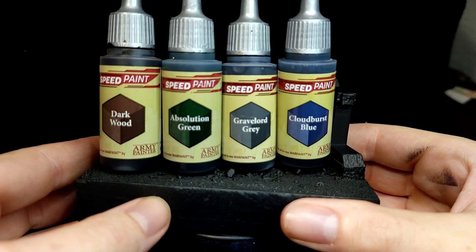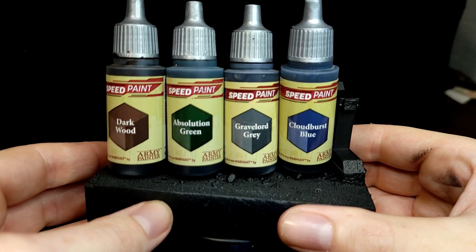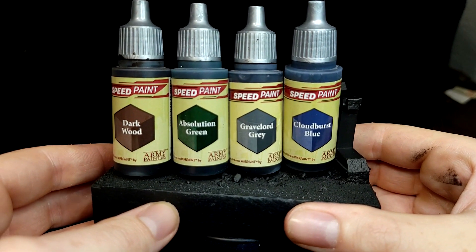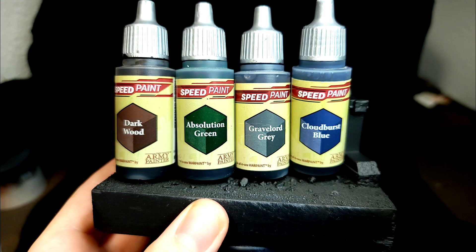And here are the stars of this video. I absolutely love these paints: Dark Wood, Absolution Green, Gravelord Gray, and Cloudburst Blue. I picked these colors for this wall based solely on the fact that I like them. I know walls don't traditionally have blue weathering on them, but it looks cool and that's all that matters. When you're mini painting, just follow rule number one: if it looks cool, you're probably doing it right.